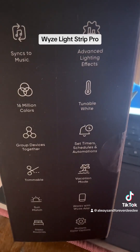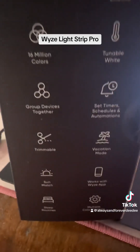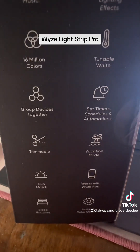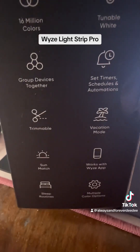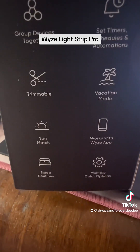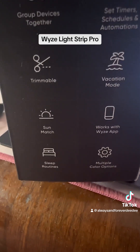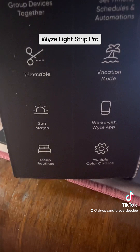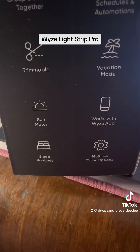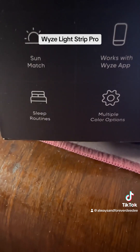Advanced Lighting — I've already downloaded the app that controls these. Millions of colors, you can turn them white, group devices together, set timers. They're trimmable, which is really cool. You can put them in Vacation Mode, Sun Match. Works with the Waze app which I already downloaded. Sleep routines and multiple color options.